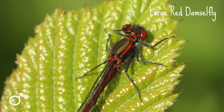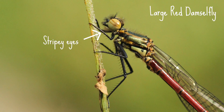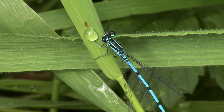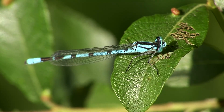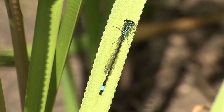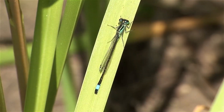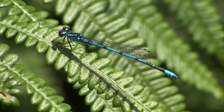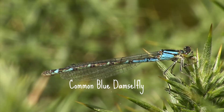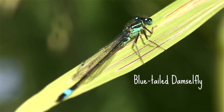Also look out for their dreamy looking stripy eyes. If you spot a blue damselfly, there are a couple of species that look very similar. We're going to look at the most common species here, as this is what you're most likely to find flying around your garden pond. Blue damselflies on the wing in summer are likely to be an azure, a common blue, or a blue-tailed.